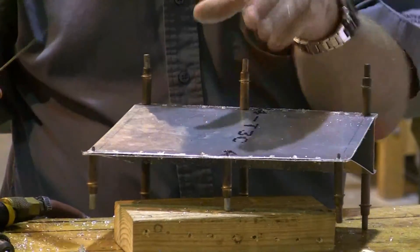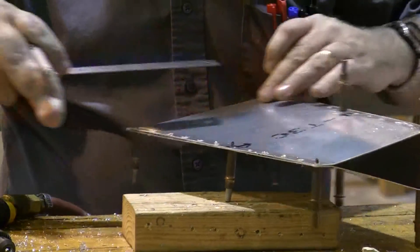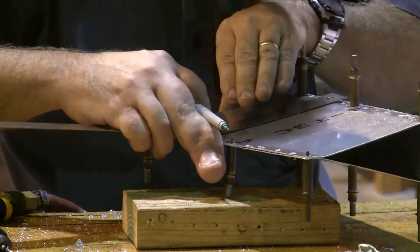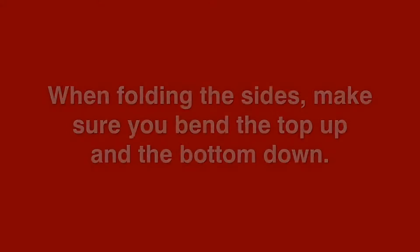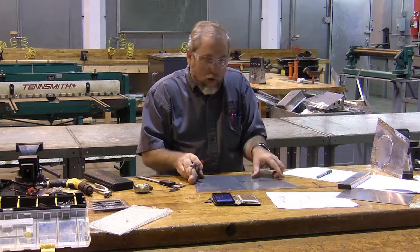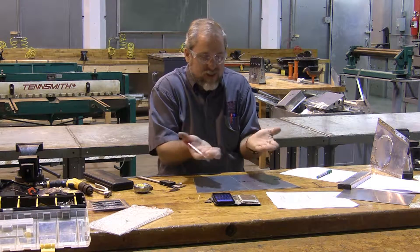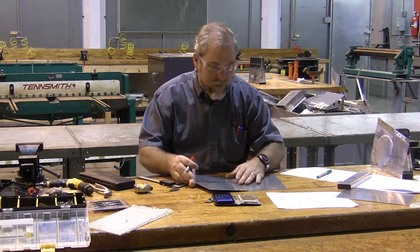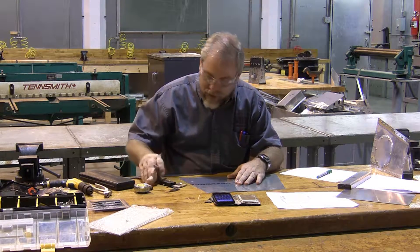Whichever side you do, I could put it on this side or I could put it on the other side, and that would obviously make a difference in what your final product is going to be. One of these is going to go up and the other one goes down, so I'm going to actually flip these over to put in my other sight lines on the other side.